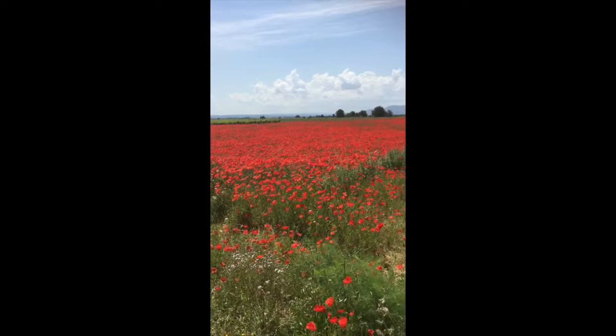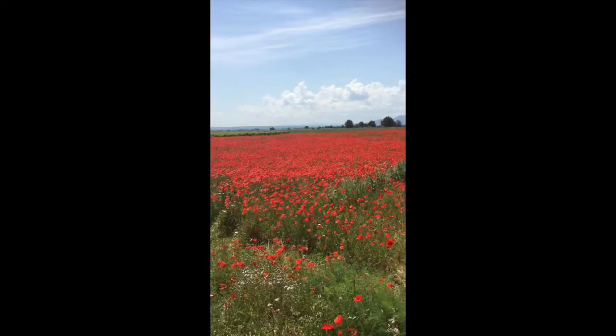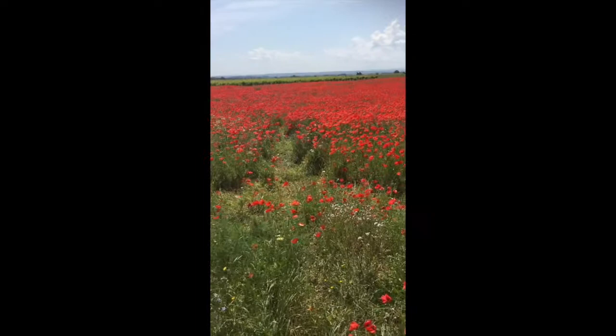Hi, this is Erin. I'm in the south of France and I'm looking at the magnificent field of poppies in front of me here. And I'm looking at the way that I will turn this into a sketch painting.